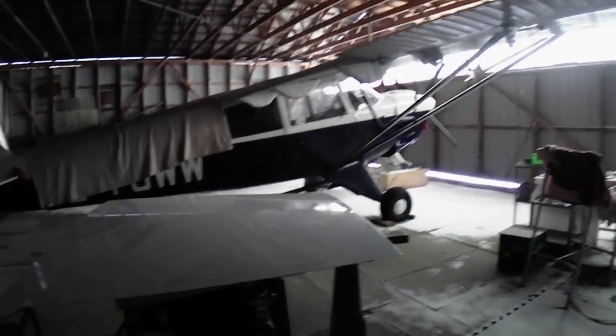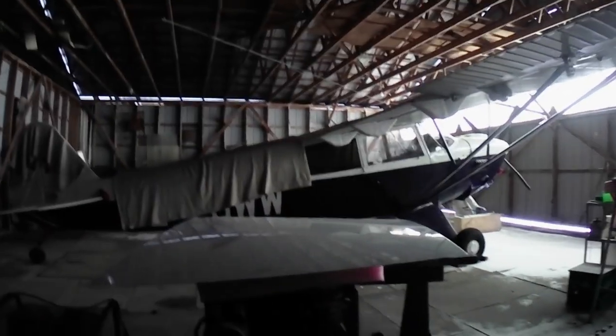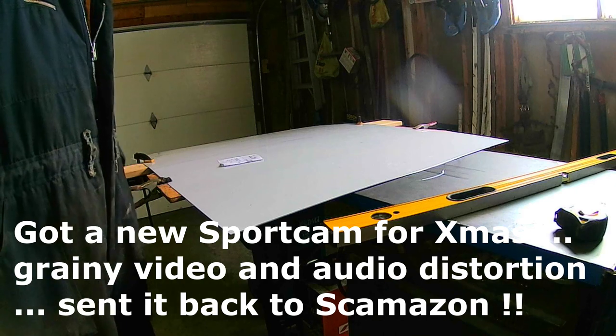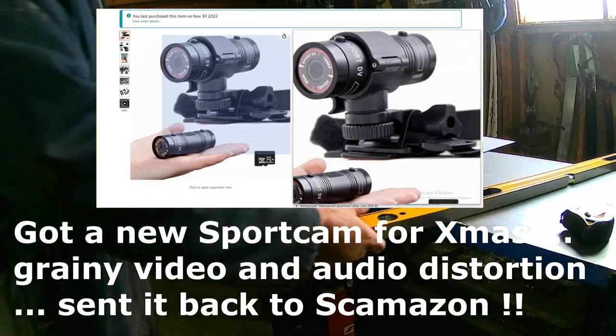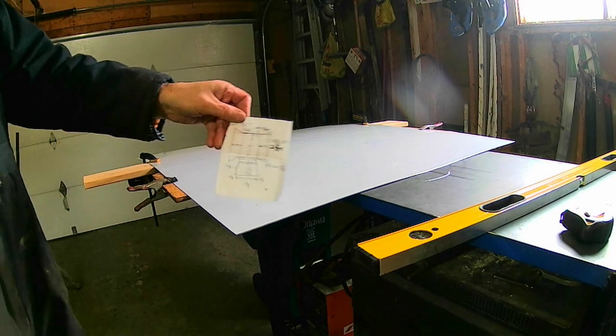I told my buddy about a year ago — almost two years ago now — that I'd make him one. So I'm getting ready to cut the stainless steel for the evaporator pan. I've already marked it; this is my simple drawing.